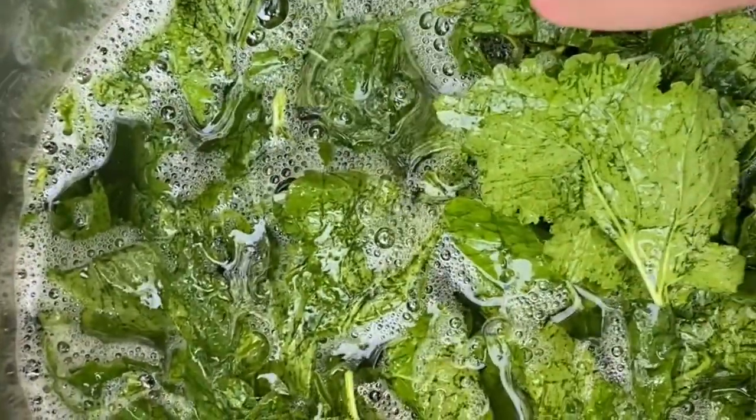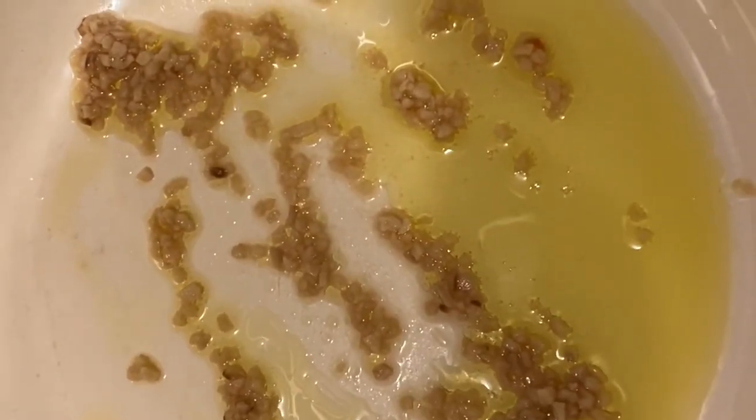After sitting here for several minutes, do you see the foam in the water? Do you see the color? It's green and dirty. We're going to rinse these and take them inside.